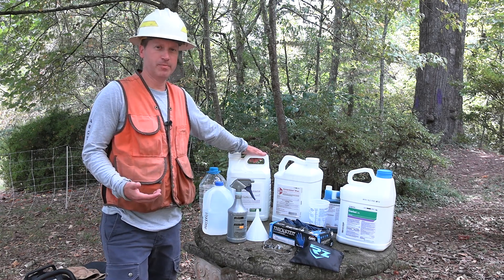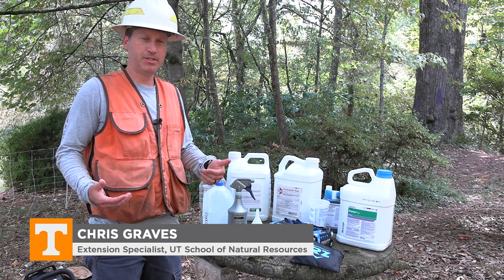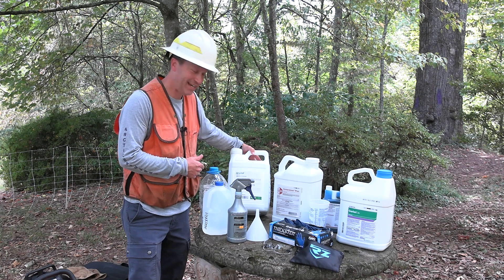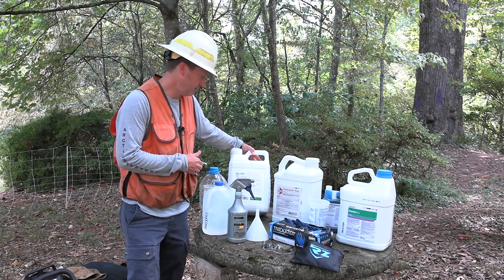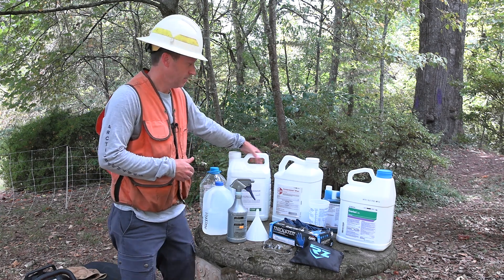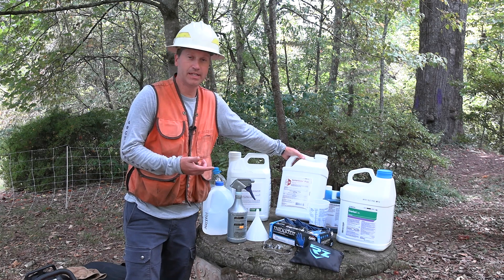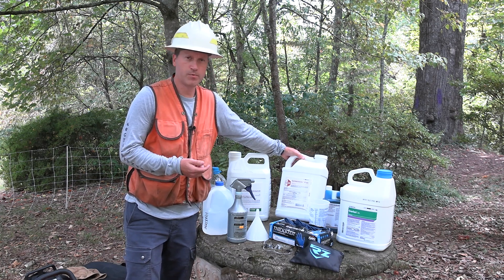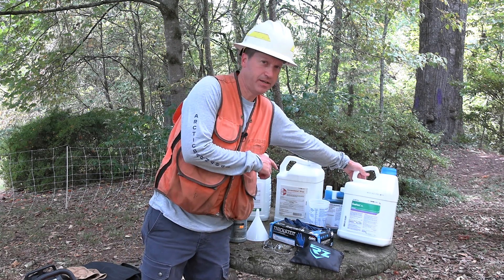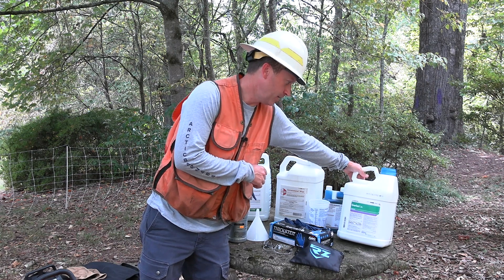We're going to go over some commonly used herbicides for stem injection and cut stump treatments. Here you can see this is Arsenal AC, an applicator's concentrate with 53% active ingredient of imazapyr. This one is Cornerstone Plus, with the active ingredient glyphosate at a 41% solution. And Garlon 3A, with the active ingredient triclopyr at a 44% solution.